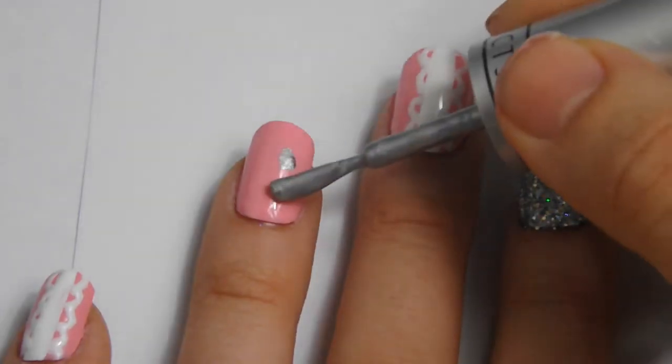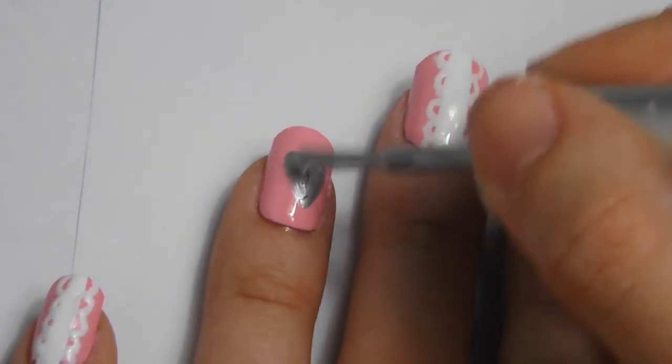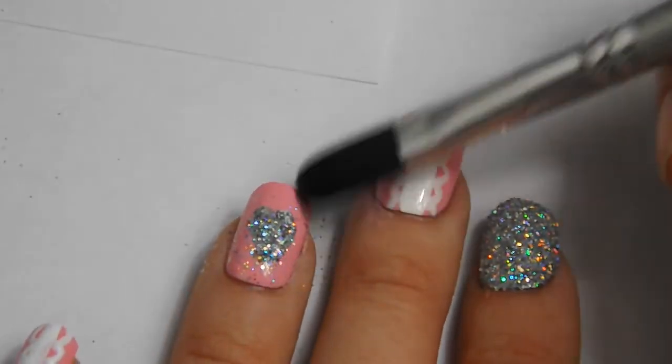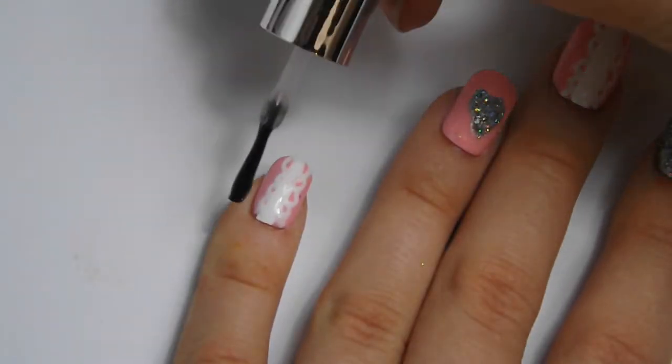For the sparkly heart, do the same as you did with the index finger, except paint a heart shape with the silver polish instead of the whole of your nail. Lastly, apply a clear coat of polish and you're finished.